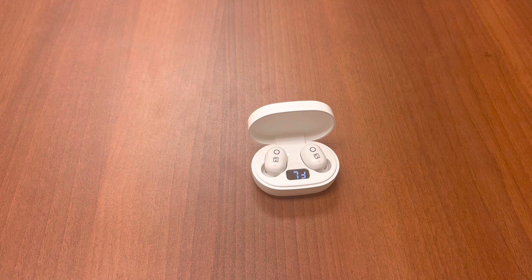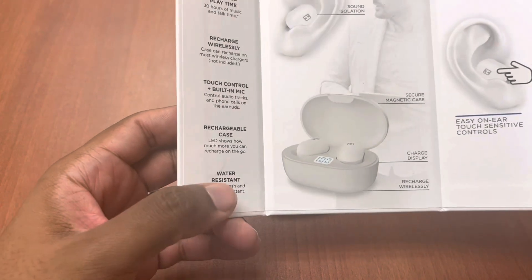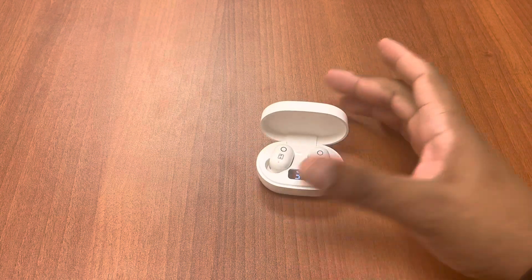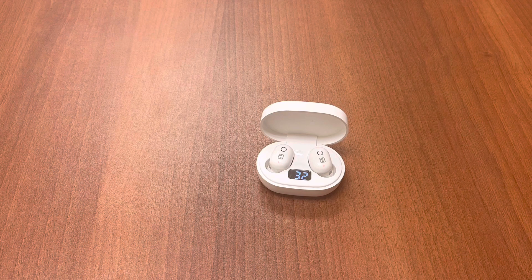Actually, let me correct myself — the box does say 'water resistant,' but it doesn't specify the actual IP rating. So technically you can take it to the gym since it is water resistant. I just don't know if it's IPX4 or IPX5. They should have done a better job specifying that, but at this price point — originally $40 — it is what it is.